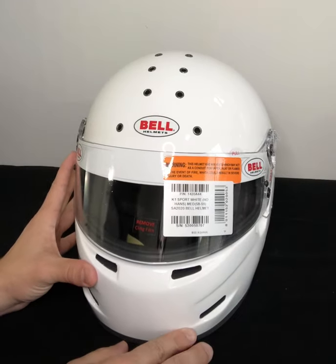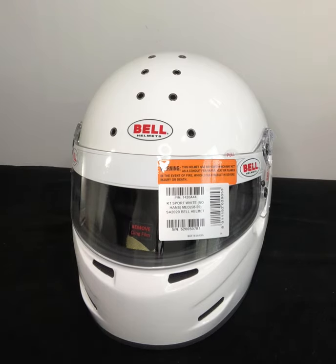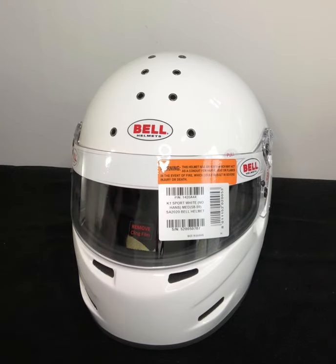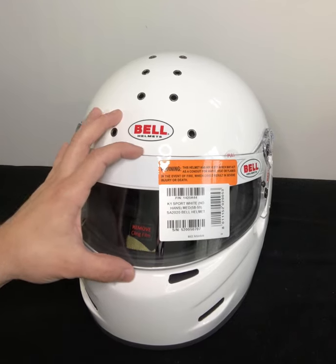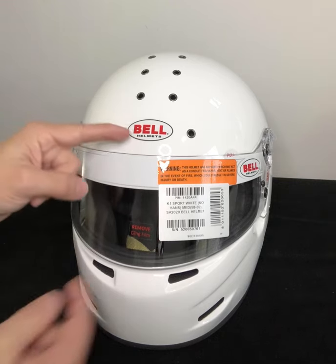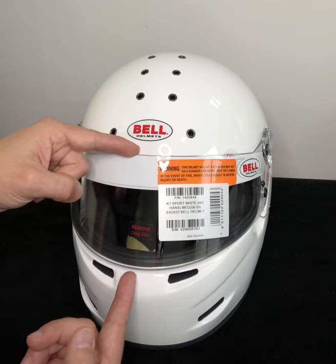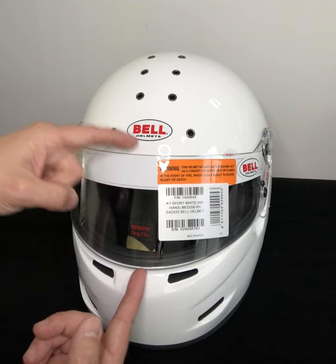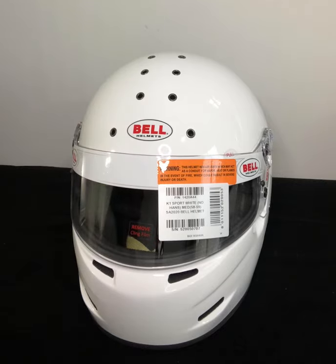For individuals that wear eyeglasses like myself, or sunglasses, this is actually a very good helmet for that application. For individuals who don't necessarily like a larger visor — say for example the M8 helmet has a visor where the bottom is four and three-quarter inches, or 120 millimeters, from its tallest point — the K1 Sport is only four inches, right at 102 millimeters at its widest point. So if you do like more of the formula style, narrower visor, this is a good option for you.